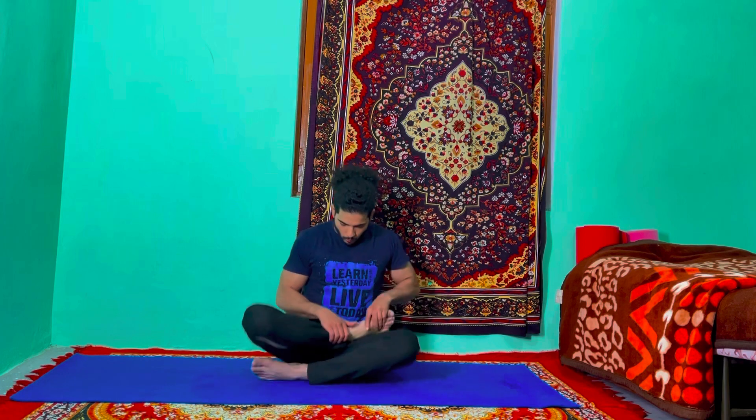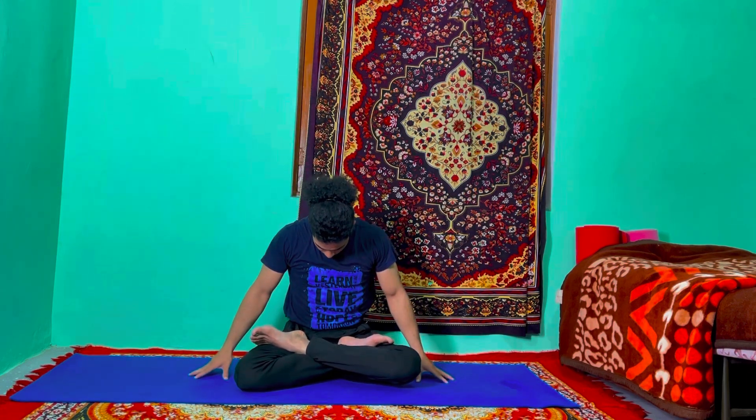If you feel comfortable, bring your right leg to half lotus pose; if you feel comfortable you can do full lotus pose also. Inhale, come up, raise your arms up, stretch your shoulders up, look up to the ceiling, and join your palms at the top of the head. Exhale, both hands down, lock your chin, look at your leg.